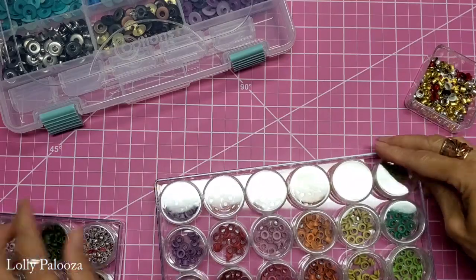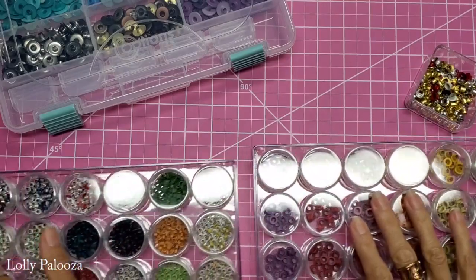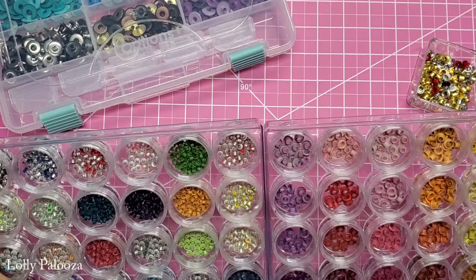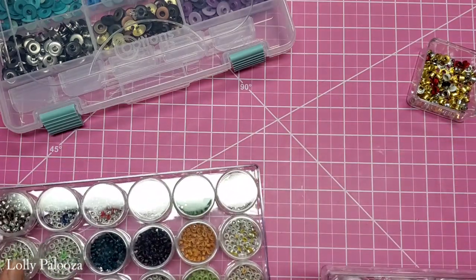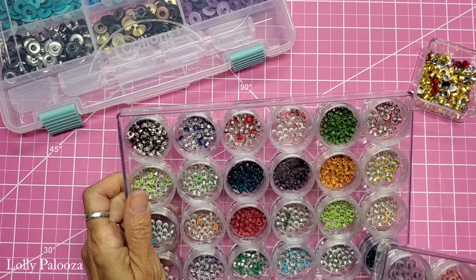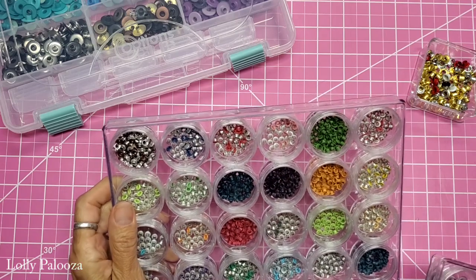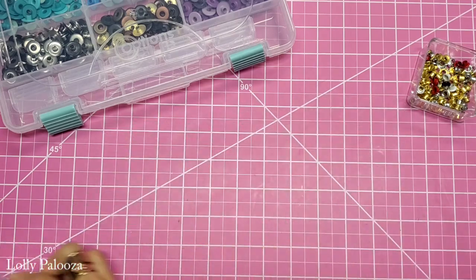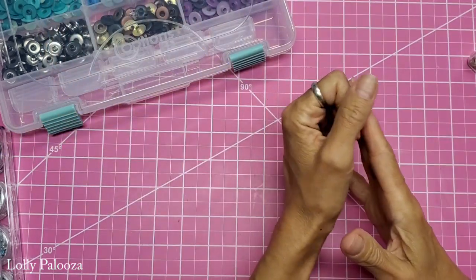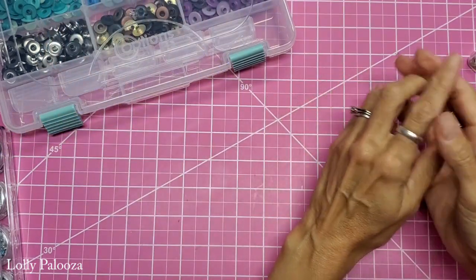People have asked me where I get my containers from — these are from Joann's by the jewelry supply section. When I started buying these, I did not pay attention to brand. I was picking them up at thrift stores and some of them do not do as well as others. So pay attention to brand — the quality of the eyelet greatly influences how successful you're going to be.